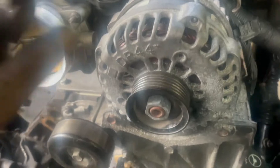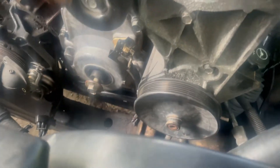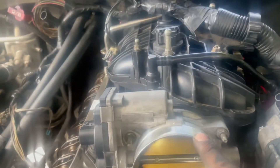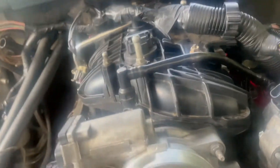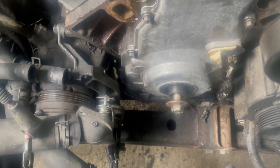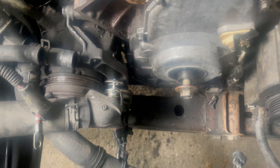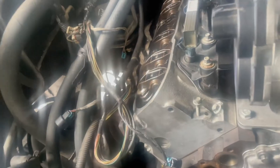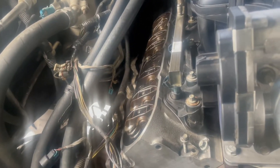Quick update: got the alternator back bolted up with the 15 millimeters. Got the intake on real quick, bolted down. Just waiting on my harmonic balancer before I put the water pump on, and before I put the valve covers on I got some new screws coming in — they're gonna be in the mail today.